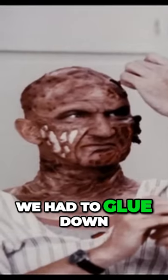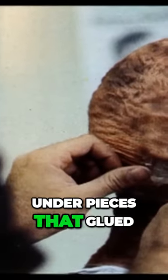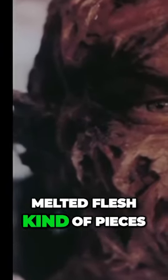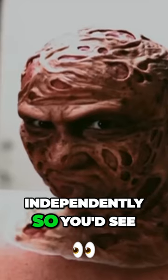It took three hours. I think it was about 11 different pieces we had to glue down, because I had under pieces that glued down that showed the muscle. And then over that I put melted flesh kind of pieces. And I wanted it to move independently so you'd see his muscles moving underneath.